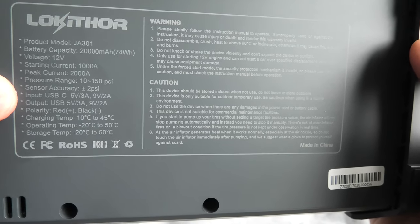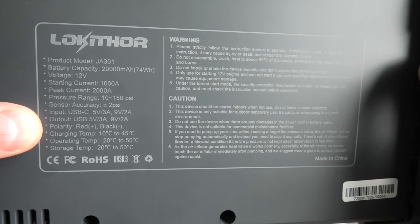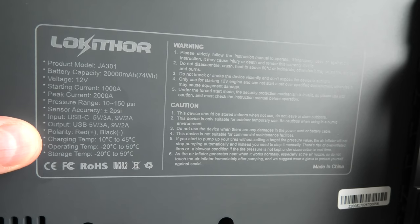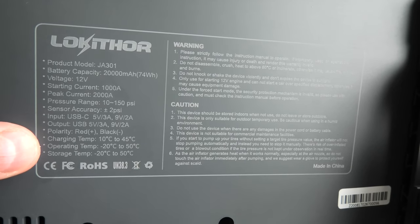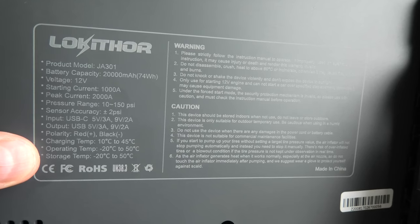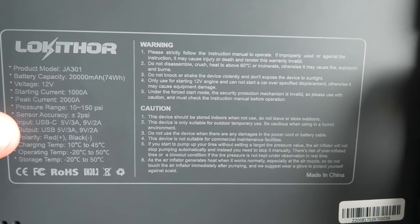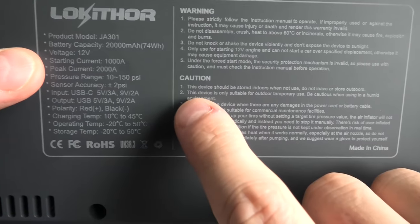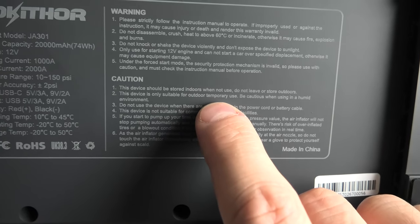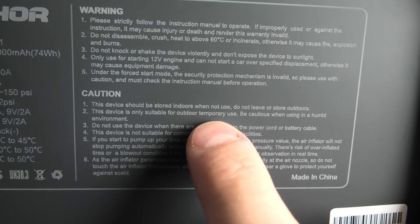Input: USB Type-C. Output: USB Type-A. Polarity: red plus, black minus. Charging temperature from 10 to 45 degrees Celsius. Operating temperature minus 20 to 50. And storage temperature minus 20 to 50. You have to be aware that this device is not waterproof — right here it says the device is only suitable for outdoor temporary use. Be cautious when using in a humid environment.